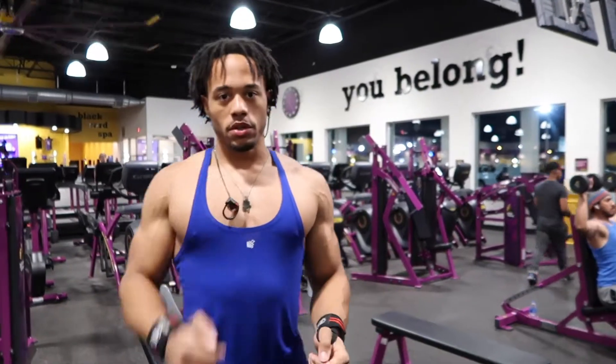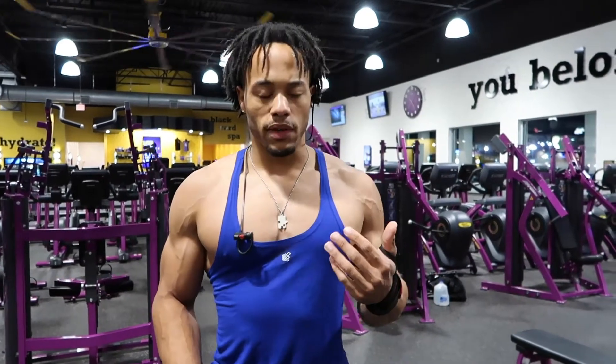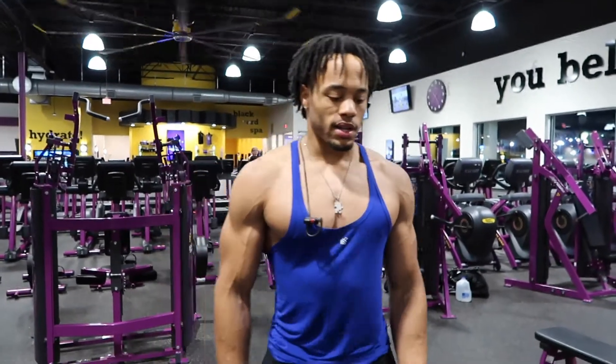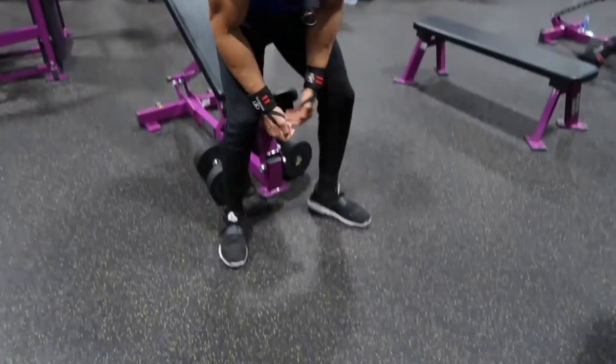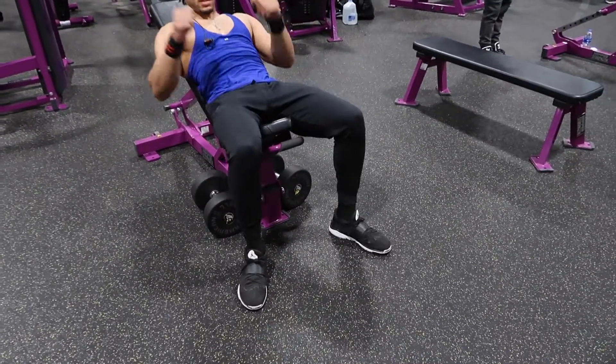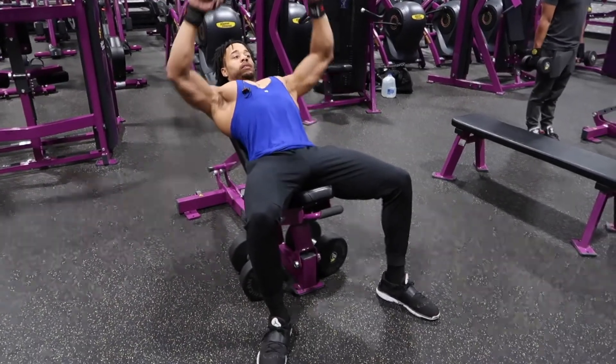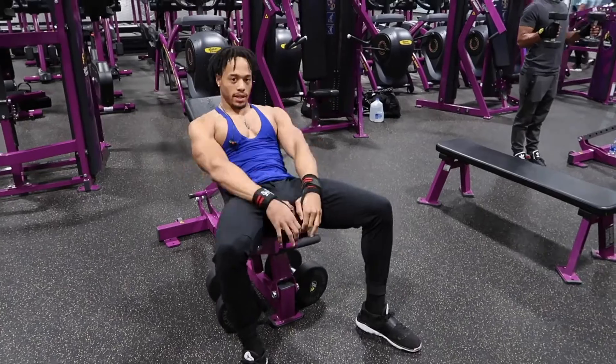Another tip: when you're doing your exercises, keep your feet planted on the ground. Your energy is going to come through your feet being planted — everything comes from the ground up. If your feet have a firm foundation, everything goes through your body and helps you be stronger and push out more than you would if your feet were moving around. A lot of people move their feet all over the place, but you want to keep them firmly planted, keep everything tight, and you'll be good.